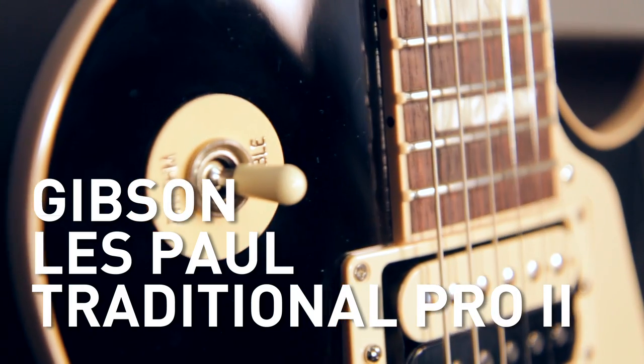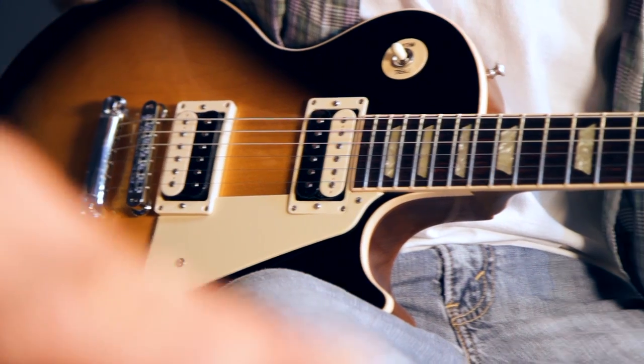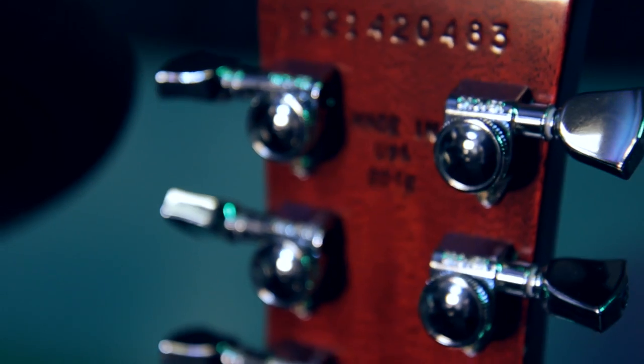This is the new Gibson Les Paul Traditional Pro. Like all Gibson Les Pauls, it's made in the USA. Nitrocellulose lacquer finish, with satin back and sides.